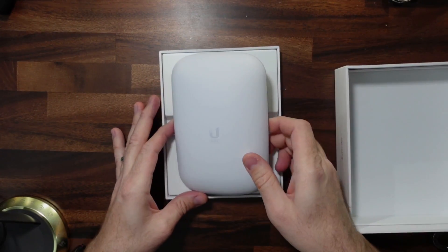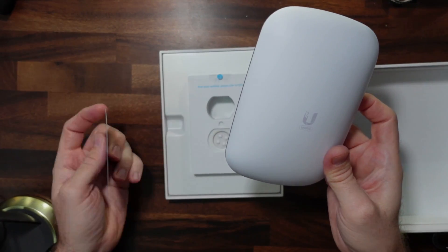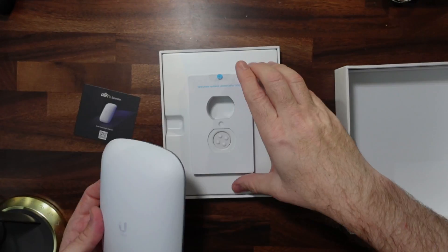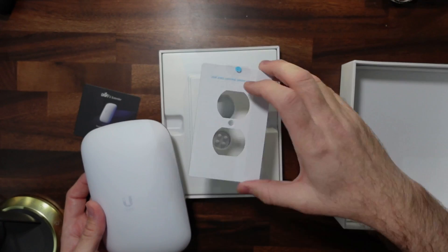There we go. Looks like it is just the unit and a little QR code here for a manual. It plugs directly into the power on your wall, and it looks like here is an optional wall plate too that you can install on the wall for it.